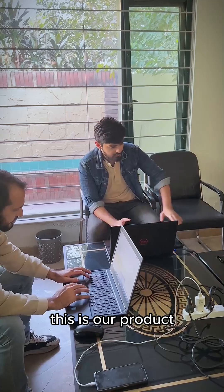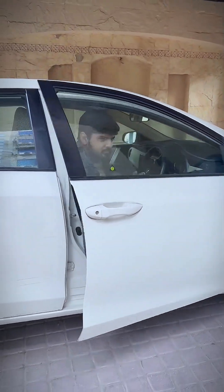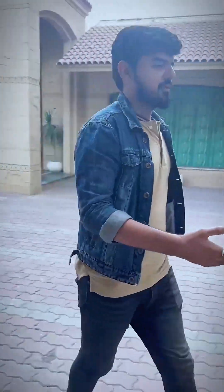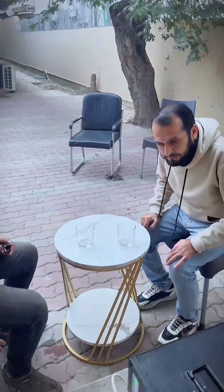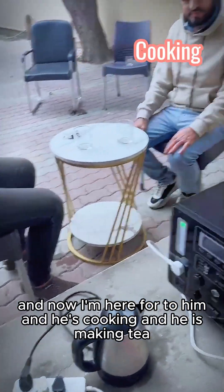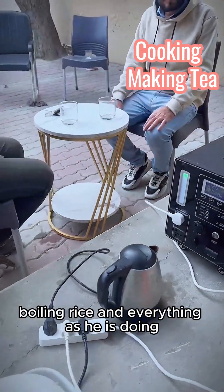This is our product and we are using it for our work and for charging our phones. You can see — we are friends, and right now he is cooking and making tea. You can see there is boiling rice and everything.